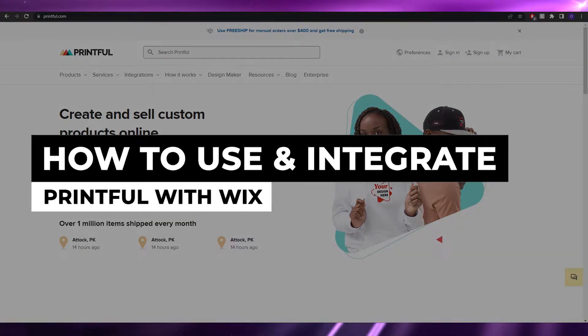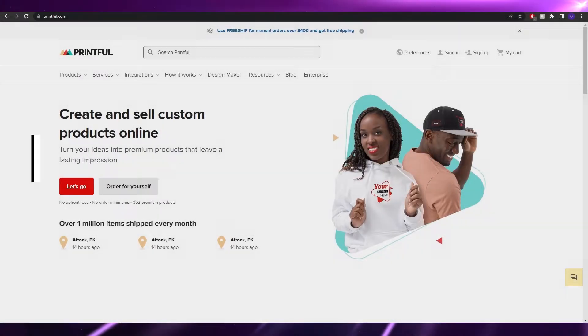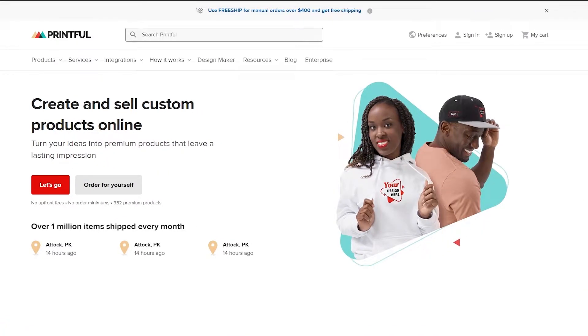Welcome back to another video. In this video I'm going to show you how you can integrate Printful with Wix. Printful is a print-on-demand website where you can easily create your own custom shirts, hoodies, crew necks, or whatever you want. You upload your design, they print it out, and you can buy or sell it online. We're going to connect it to Wix.